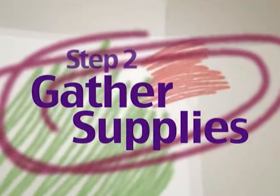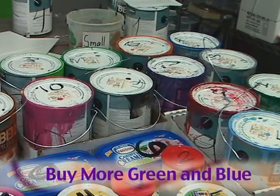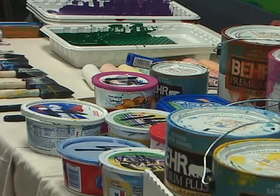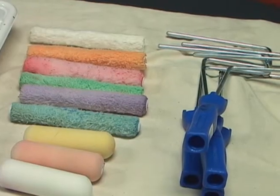Step 2 is to gather your supplies. We recommend that you buy more of the green and blue, as they are dominant colors in our designs. Of course, if you'd like to create your own palette, you may do so. For painting supplies, buy rollers in both 4-inch and 6-inch lengths. Use the rollers for larger areas.